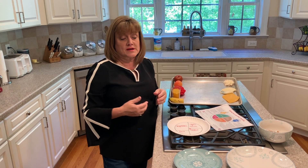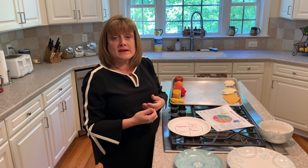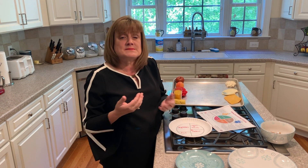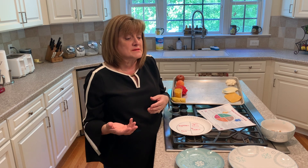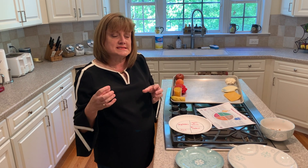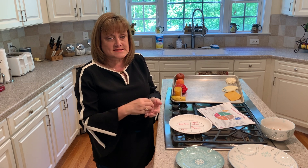For example, the nutrients you're going to get from broccoli and cauliflower — even though they're both cruciferous vegetables — tend to be very different. Broccoli is going to be high in iron, it's going to have some vitamin C, and it has things in it that do not exist in cauliflower.